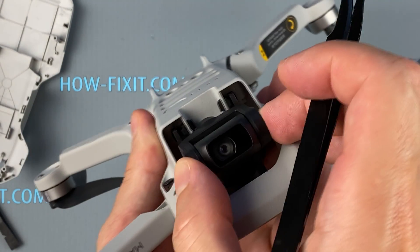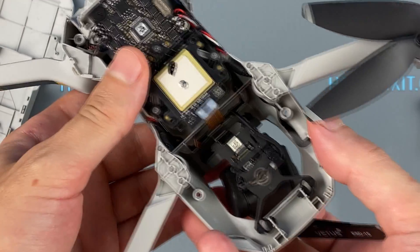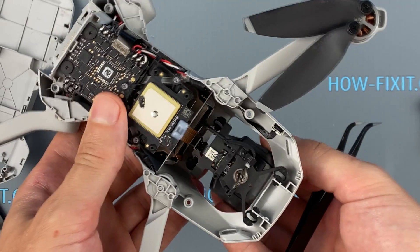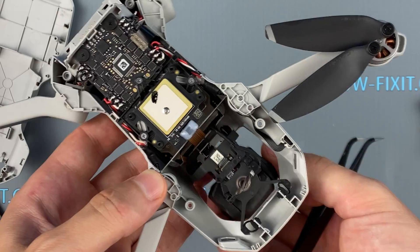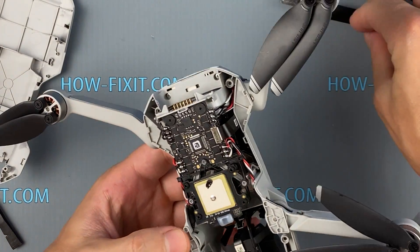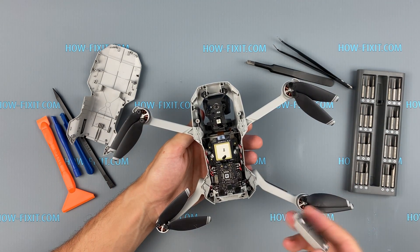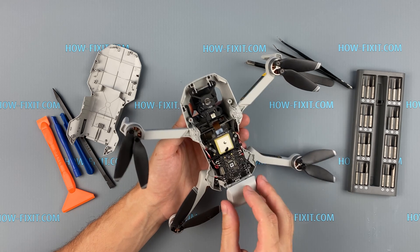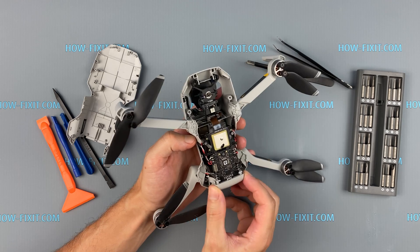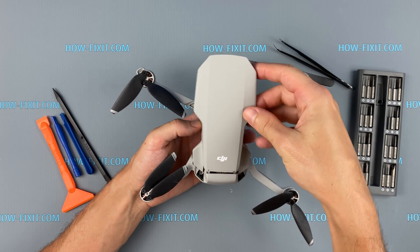The camera mounts are installed and now you can assemble the drone back. If during the fall your drone's cables were disconnected, or the camera is damaged, or you need instructions for a complete disassembly of the drone, in the description I left a link to another video.